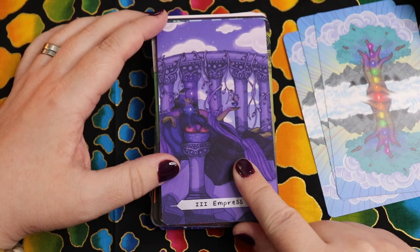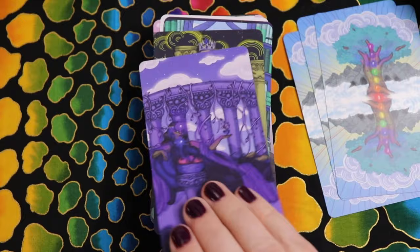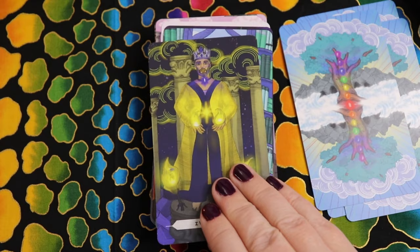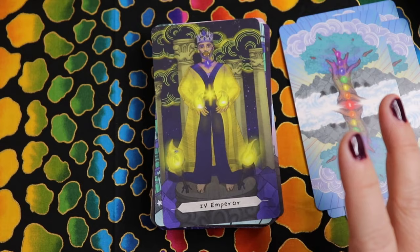I love that the Empress has a bowl of fruit next to her and her body language is very reminiscent of the Rider Waite Smith. The Emperor card is very solar plexus heavy with throat as well — really beautiful and empowered. Of course the Emperor would know how to communicate his sense of personal power; that was his whole thing. It can be jarring if you're used to the Rider Waite Smith color associations, but as you build knowledge of the chakras, it really makes sense.